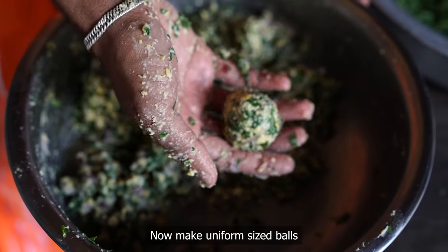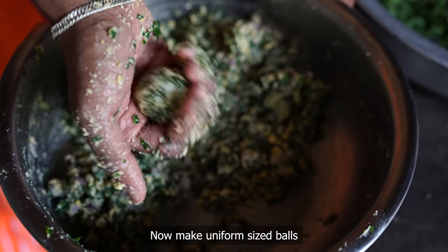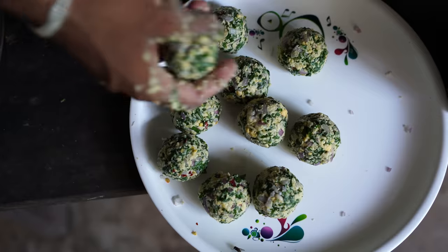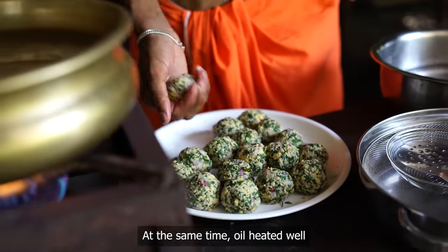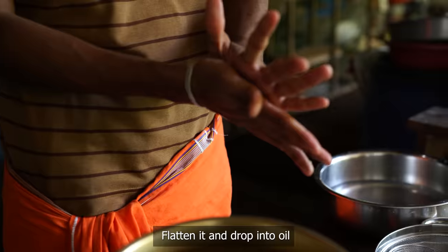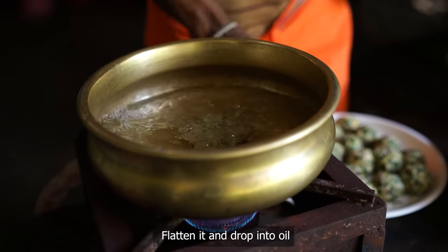I'll make some fish a little. If you want to make some fish a little, they'll make some fish a little. I'll put some fish a little, because I have a little fish.